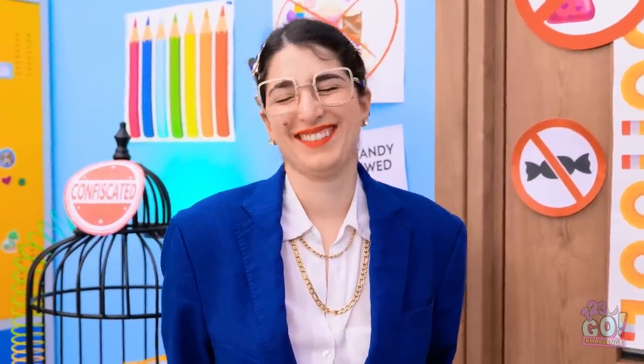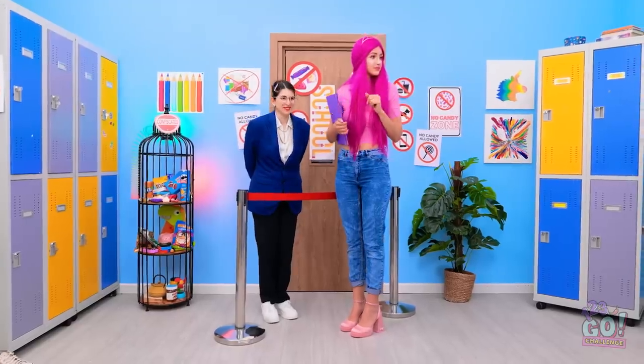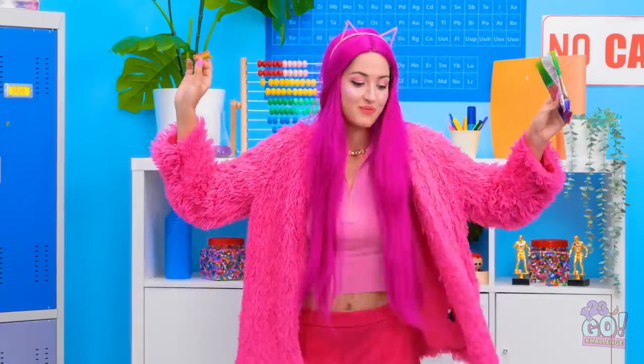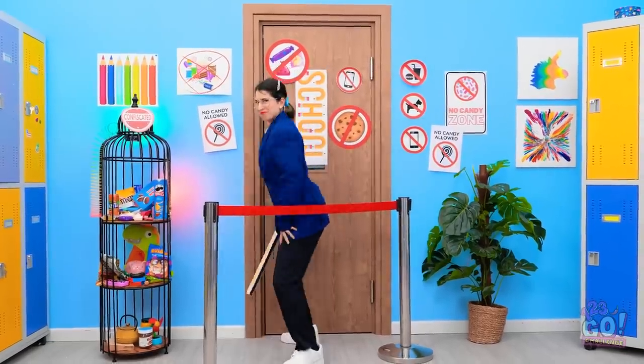When the rules say no candy, we say break the rules! That's why we've come up with these ingenious ways to sneak your snacks into class! What's your best way to hide your candy? Let us know in the comments below! Remember to share this video with your friends, and don't forget to subscribe to our channel for more great videos just like this one!